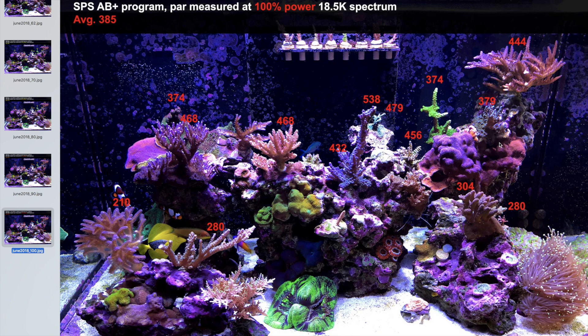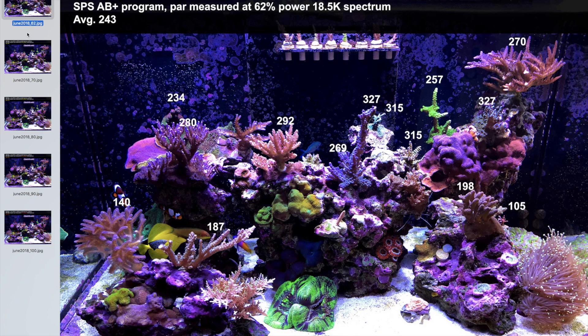At 100%, almost everything is in the mid-to-high 400s, with a few corals still in the high 300s. The top of the Cali Torte is getting 538. On the small island, the Red Millie is getting about 300 PAR, Tenuous is getting 280, and Aura Birds of Paradise is at 210. So I have a lot of room to increase the lights — I could essentially almost double the PAR by going from 62% to 100%.